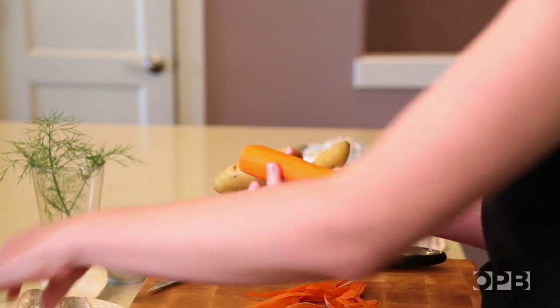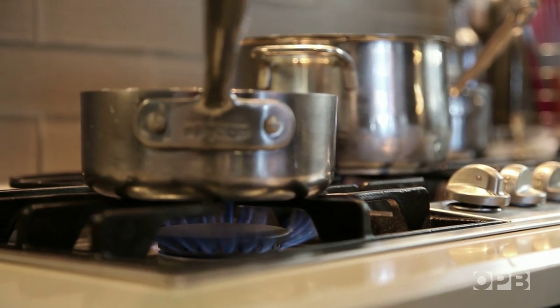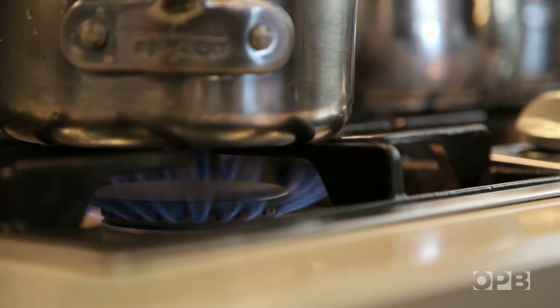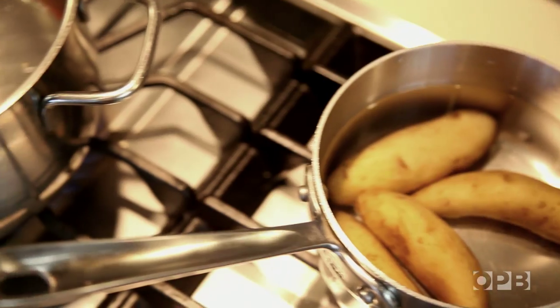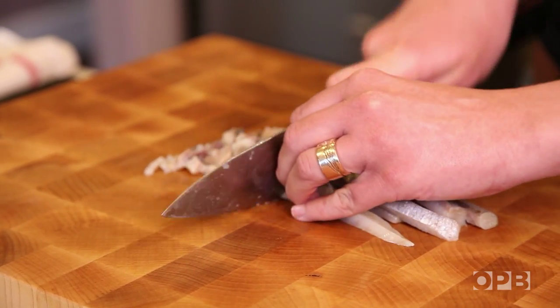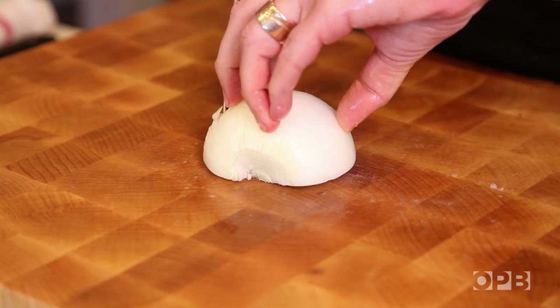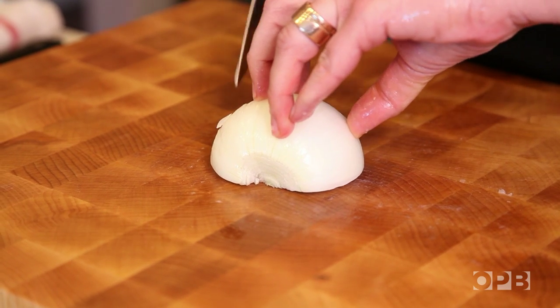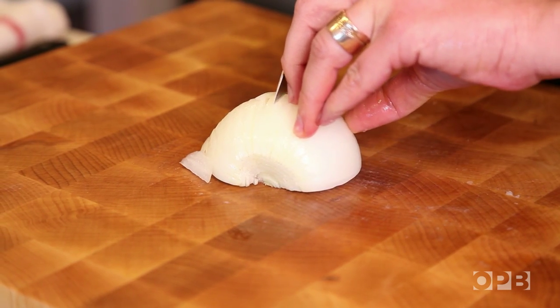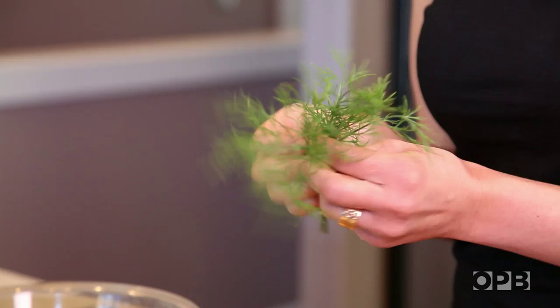We're going to start off by cooking the vegetables and the egg. Hard-boil the egg: bring it to a boil, turn off the heat, and let it sit for 10 minutes, then get it in an ice bath. The carrot and the potato just need to cook until they are knife-tender. While waiting for the vegetables and egg to cook, we'll make the herring mixture, starting by getting the fillets cut down to a small dice. I use sweet onion because it's less harsh raw than regular yellow onions.